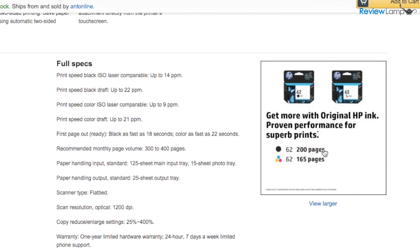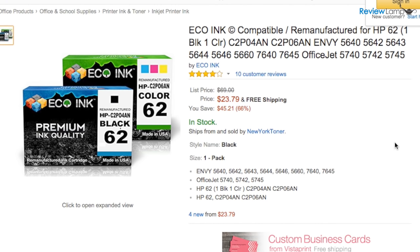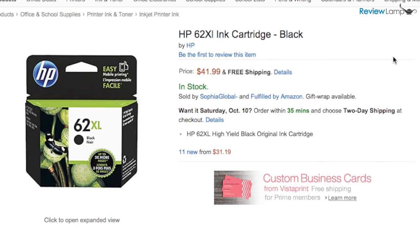The printer uses regular 62 black and 62 tri-color cartridges. These cartridges are surprisingly well priced, and as with every other printer you can get aftermarket cartridges at a lower price. You can also upgrade to the 62XL, which will double the number of pages you can print — a little easier on the wallet if you plan to print a lot. I'll leave links to all these cartridge options in the description below.